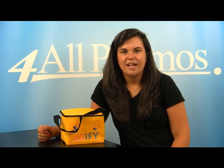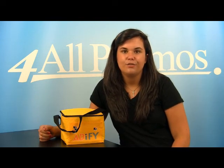Hi, this is our non-woven insulated six-pack cooler bag, SKU number 3133046. This colorful and unique bag is perfect to bring your lunch to work or school in.